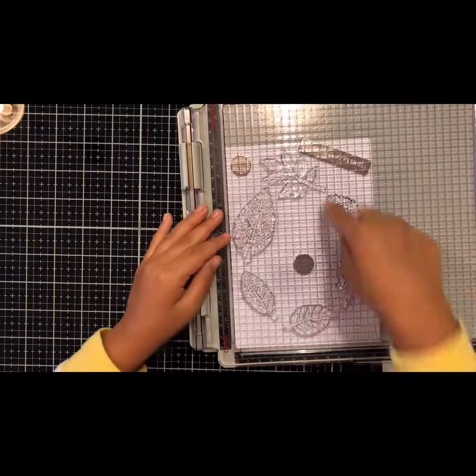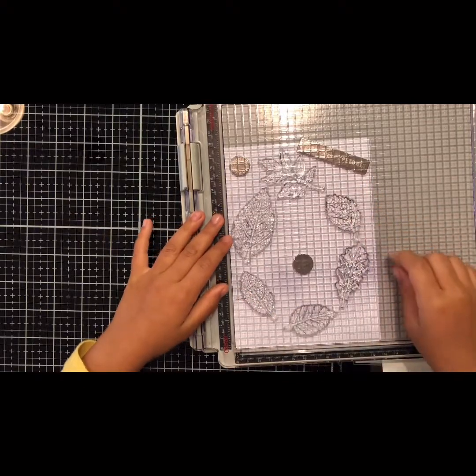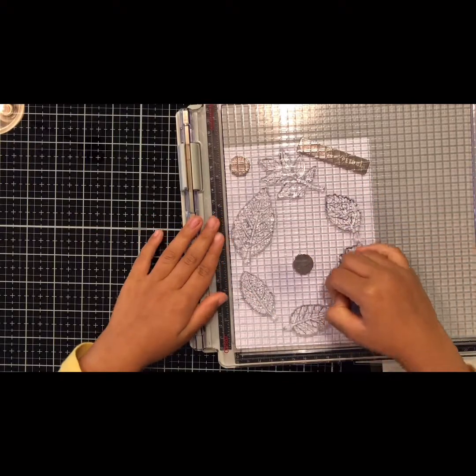I'm just going to stamp these leaves so it makes a circle and also so I can write inside. Welcome fall.